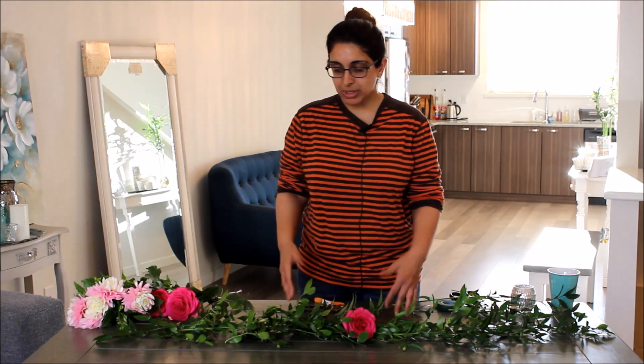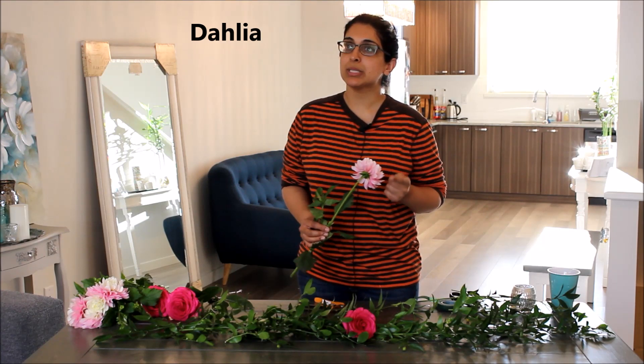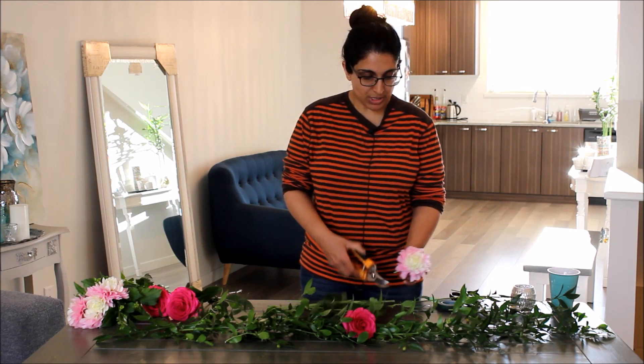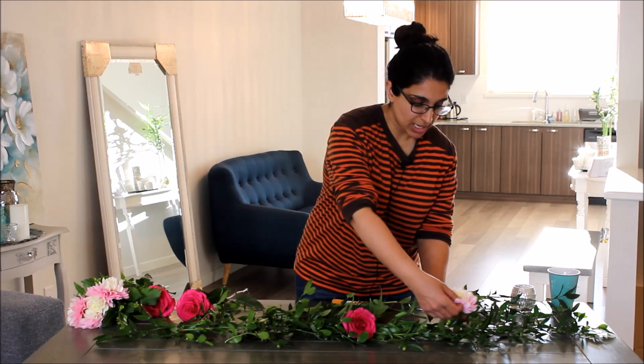Good flower choices for this: number one would be roses, as they tend to last longer outside of water than most flowers. Hydrangeas are fine but I'd add a water tube because they're very thirsty. I also have a dahlia here — people who love garden roses and peonies tend to love dahlias because they have such a full, lush profile. However, dahlias wilt really fast like hydrangeas, so I wouldn't recommend them unless you have an air-conditioned venue or can put them out shortly before the reception. Dahlias are also unique because unlike a rose which faces upward, dahlias 99% of the time face one way — they don't face upwards.